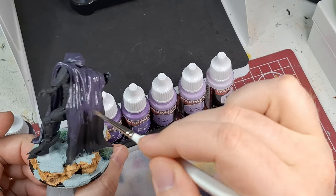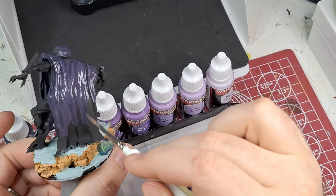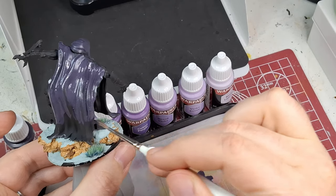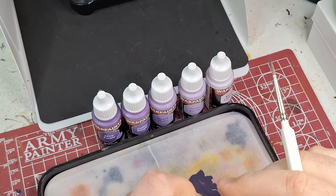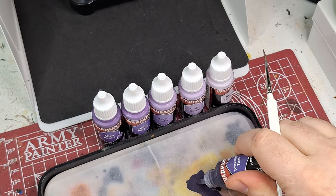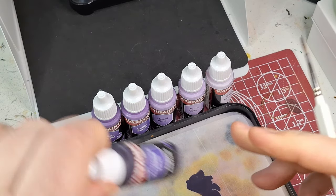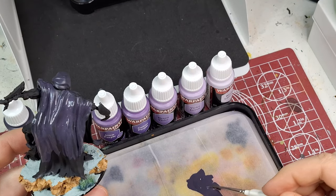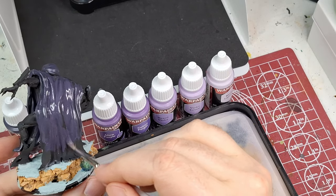By the way, there are mixing balls in every single bottle — two of them. I'm glad Army Painter listened to their community by including those, as it makes shaking them up much easier.